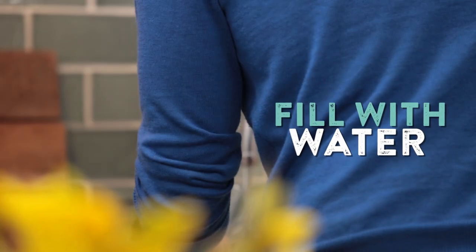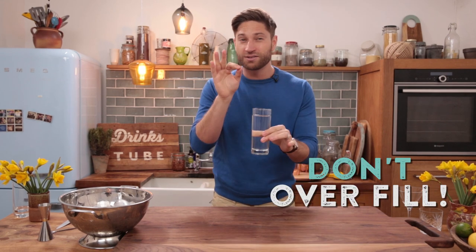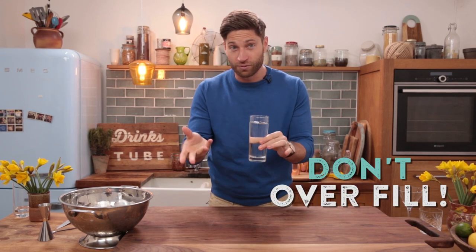We're going to start off with the absolute classic — the first way I ever tried water, and many of you did too — which is what we call water neat. You go over to the tap, make sure you fill the glass almost to the top and not too full because it'll all fall over. And there you have it: water neat.